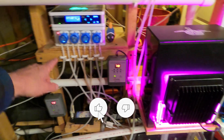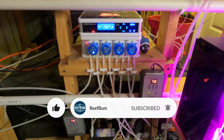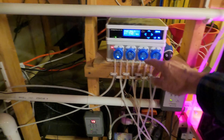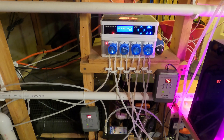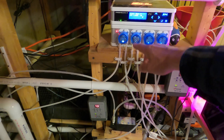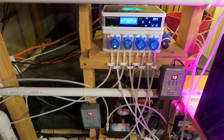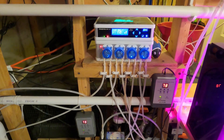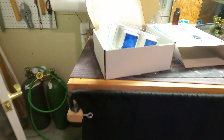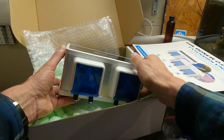Currently I use the GHL Doser 2.1 and it's dosing Kalkwasser as we speak. I've got two heads set up to dose Kalkwasser on each system, but the Doser 2.1 is just not really set up to handle dosing large amounts of liquid. You have to do constant maintenance on it — I've had to replace the rollers a few times and clean out all the dirt around the silicone dosing tubes.